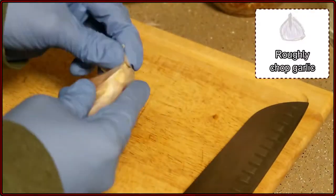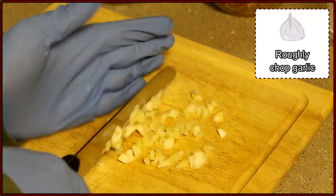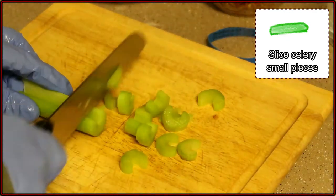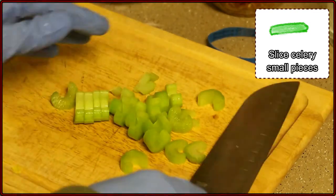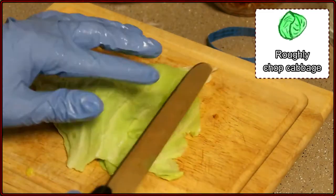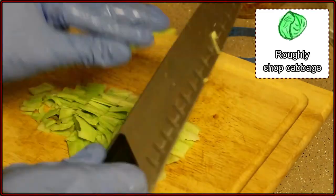First, we'll take our garlic and just roughly chop it. You can mince if you want, but it's not really necessary. Then we'll take our celery — half a stick — and chop it into smaller pieces. Then for the cabbage, we'll take one leaf and also roughly chop that. You don't really want this too small, to be honest.